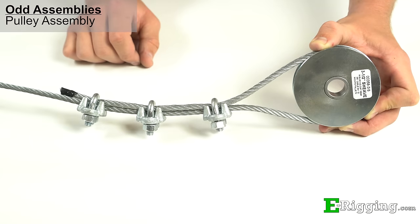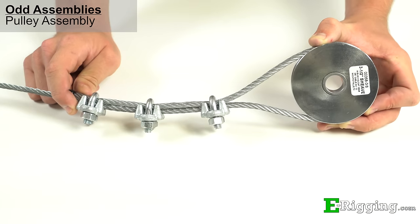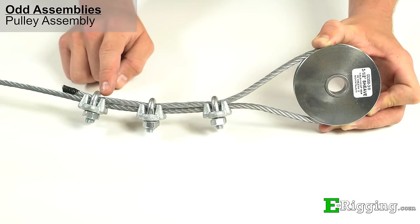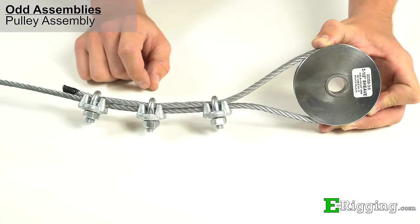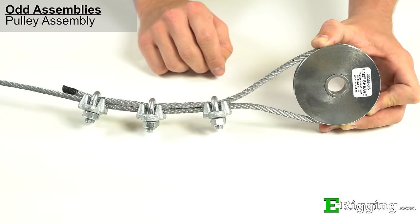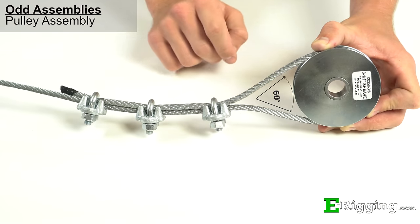If you are using a pulley as a thimble, add one more clip to the assembly, being sure to space the clips at least one saddle length apart from each other. The first clip near the pulley should be one pulley diameter distance from the center of the pulley and achieve a 60-degree included angle between the live and dead end.